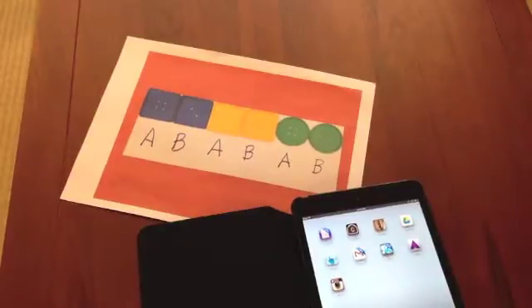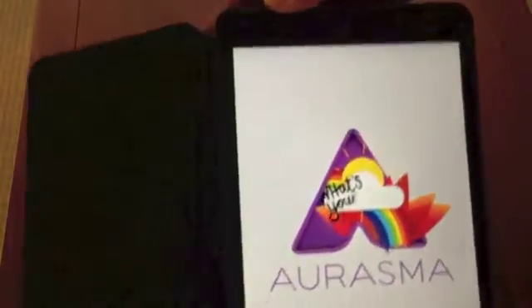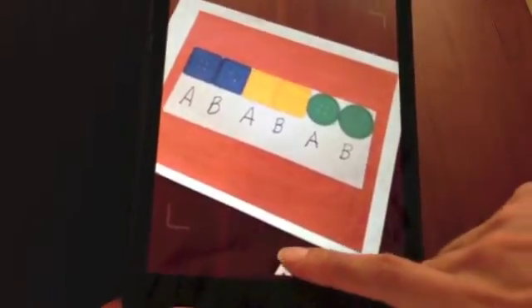Let's get started. We're going to go to Aurasma, which is the purple A. Let me bring that a bit closer for everybody. And it's going to go straight to the camera here. What you want to do is go to this logo of Aurasma, the A.